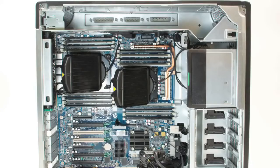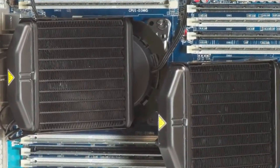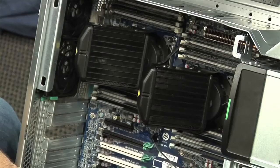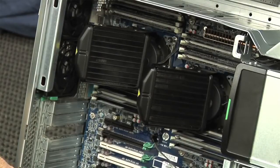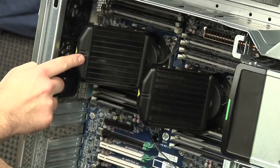The most interesting feature on the motherboard are the processor heat sinks, which look like miniature car radiators on our model, which is liquid cooled. HP also staggered the position of the processors — this is done to prevent heat from the front CPU from being blown across the rear one.